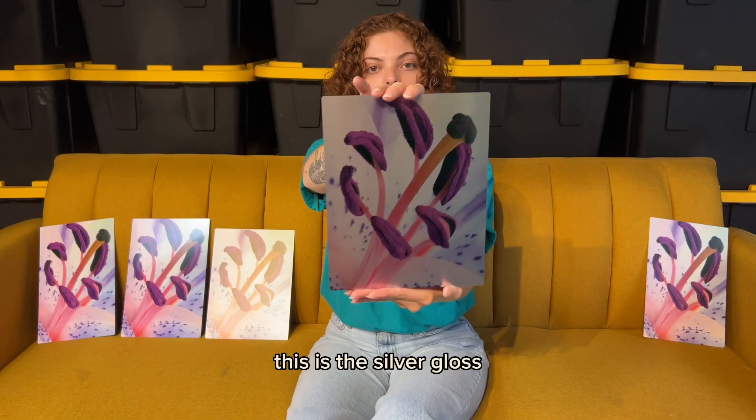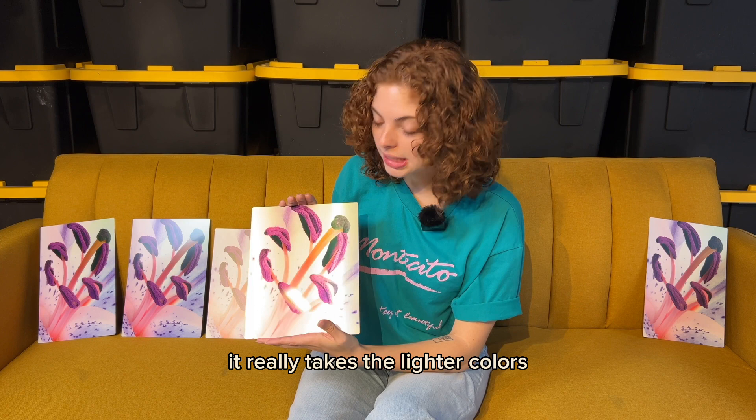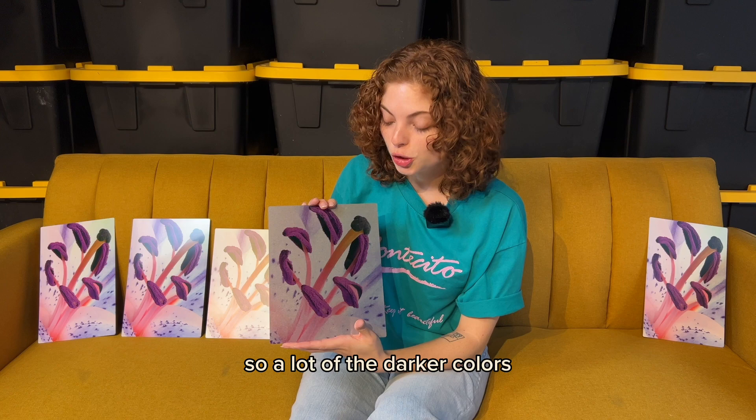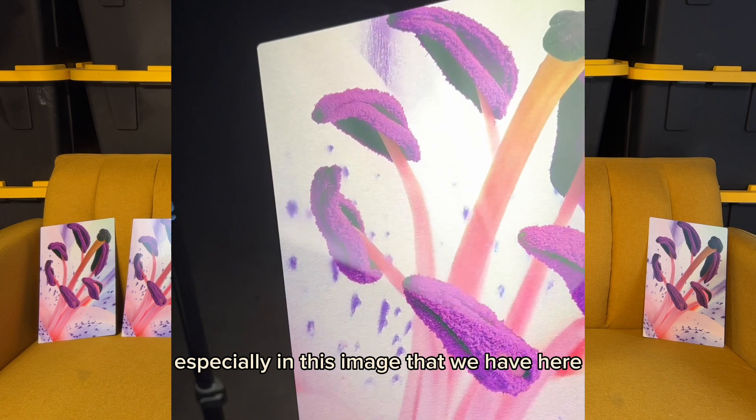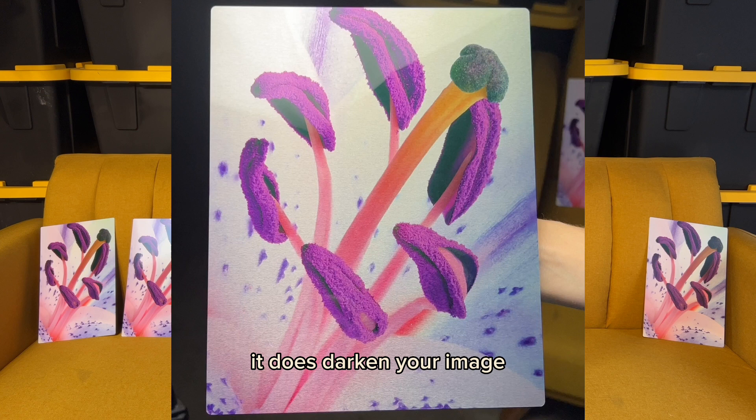This is the silver gloss. This is one of our most unique prints — it really takes the lighter colors and whites in your image and shows them as silver aluminum, so the darker colors are going to be really showcased. A suggestion if you're looking to do this finish is to add a lot of contrast to your image and brighten it up a little bit, because it does darken your image compared to the other examples.